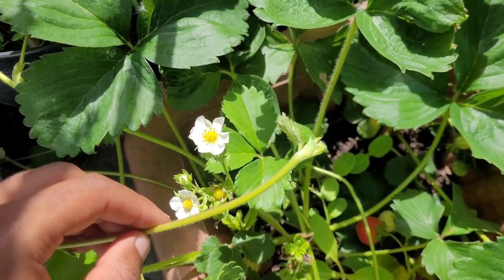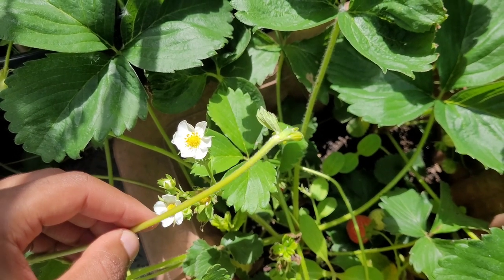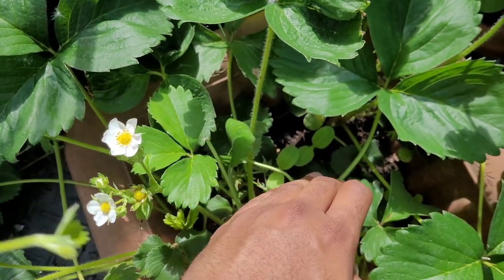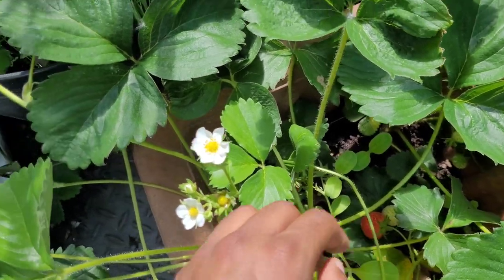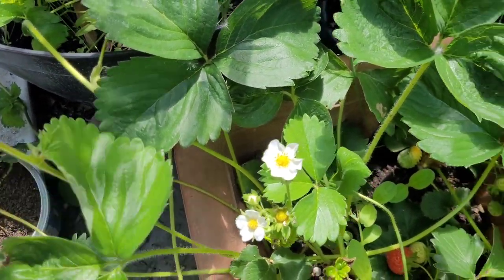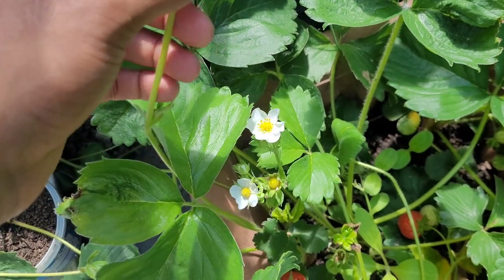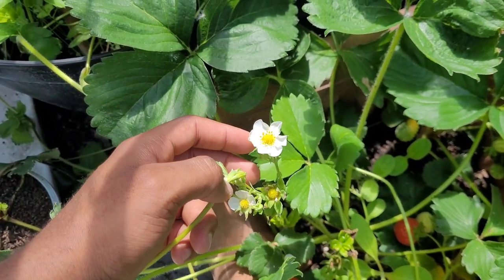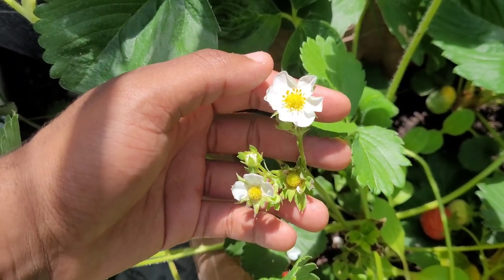Runners are a good thing if you want to propagate more plants so that you can eventually get more strawberries. But if you're interested in getting more strawberries per plant instead, what you want to do is when these start to grow, snip them towards the base of the plant. That way the plant will spend all of its energy on producing more flowers, which then eventually turns into a strawberry.